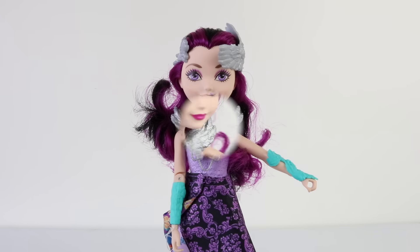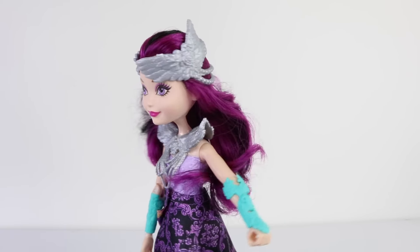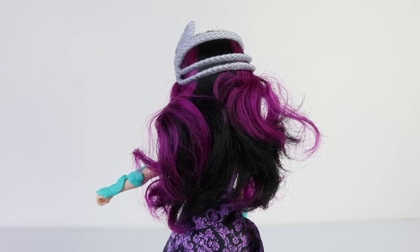Before we take a look at that, we'll first take a look at her. She features beautiful long black and purple hair which is all one length and curly at the back. It's also quite long and goes right down to her waist.